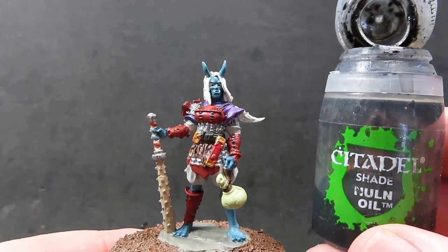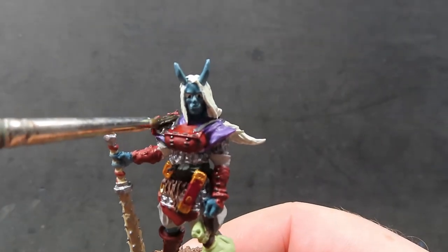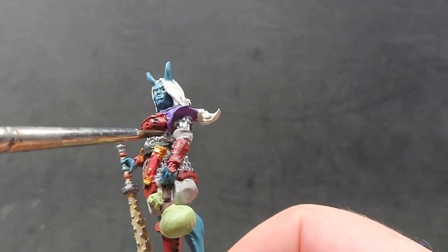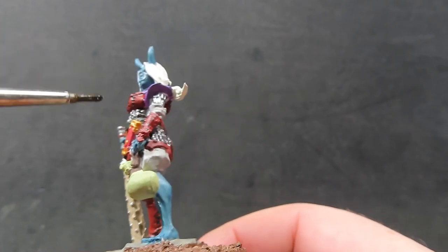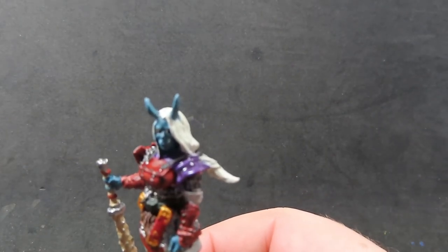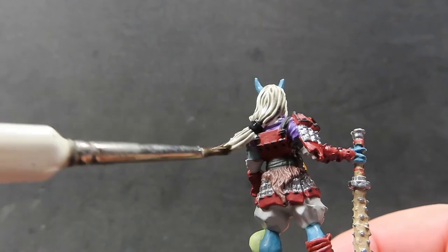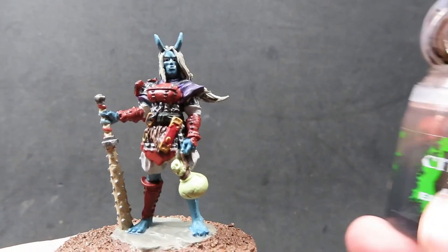Once that red tone is completely dry, we're coming in with some Nuln Oil, and we're going to apply this over everything that is metallic. I always love placing Nuln Oil over any metallics. We need to be a little selective since the metal is in a lot of very small places, so use a smaller brush if needed. I'm also going to place it along the purple mantle and on the hair as well to add definition into those shadows — don't worry if it stains the hair black as we'll be coming back over it in a highlighting step.